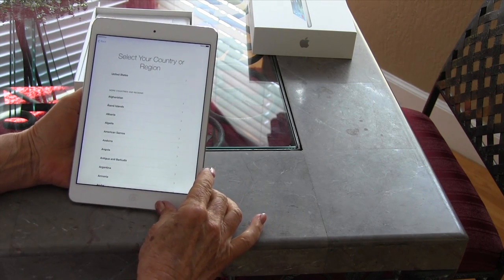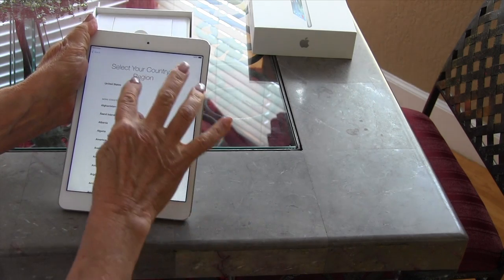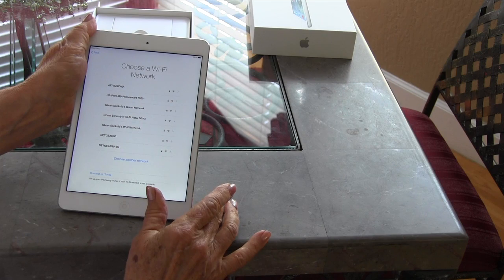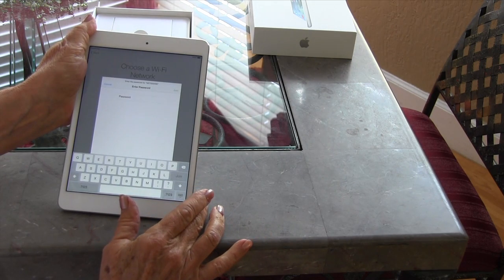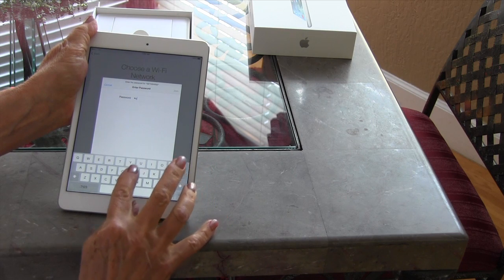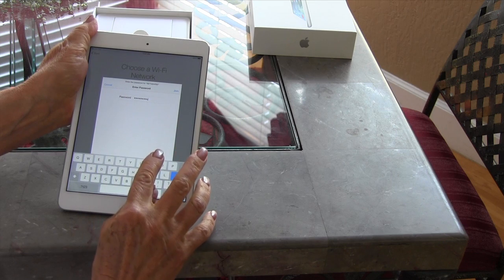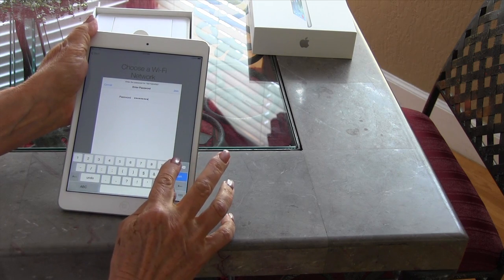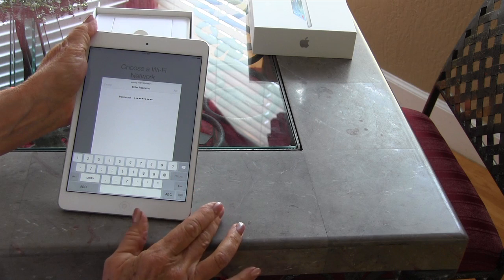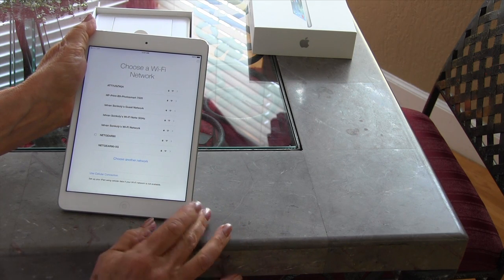You start touching the correct choices — United States and that sort of thing. Then it wants you to get on Wi-Fi, so you choose whichever Wi-Fi is available to you. It's going to want the Wi-Fi password as well. Once you do that and you have Wi-Fi, you can start setting it up.